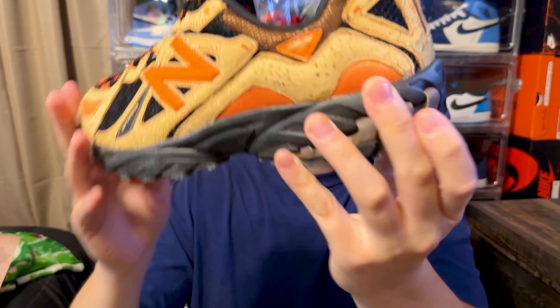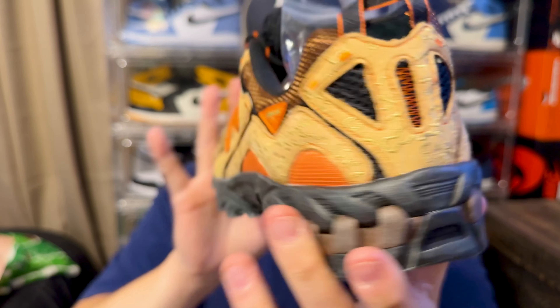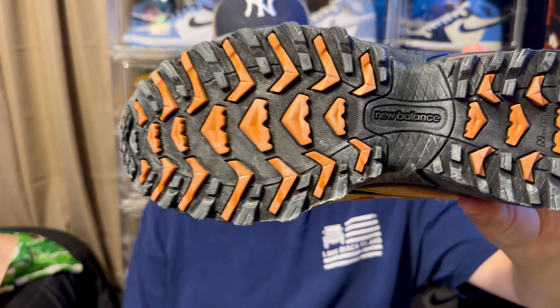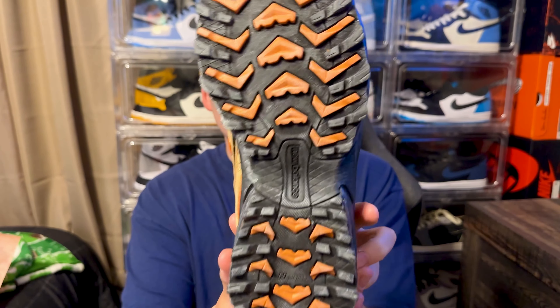These things are also super light — it's mainly mesh with pieces of leather and suede. You have the leather with the New Balance logo in orange, black mesh through the tongue and side paneling, continuing the same pattern into the heel. What I think is really cool is the outsole — it has more of a hiking tread with a marbling effect, almost like the Lost and Found Jordan 1s, giving it a vintage, worn, distressed type of look.